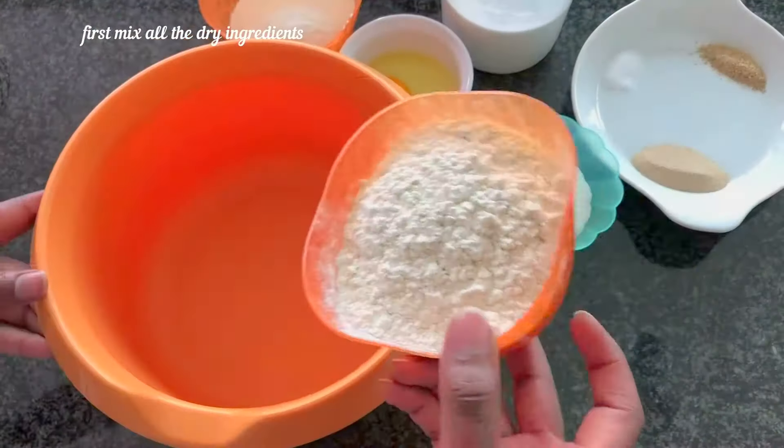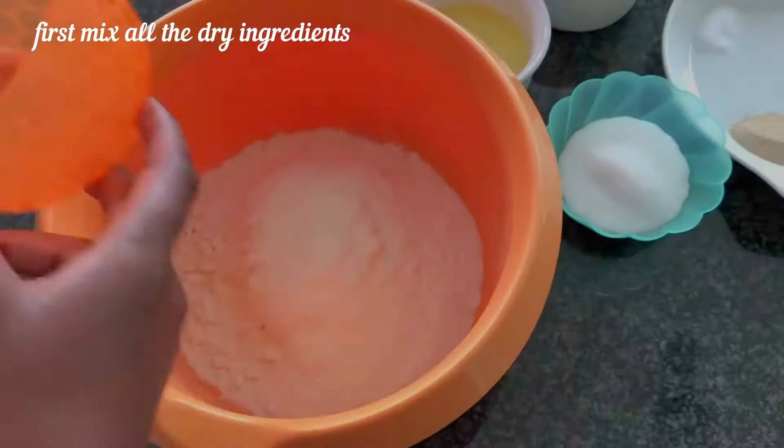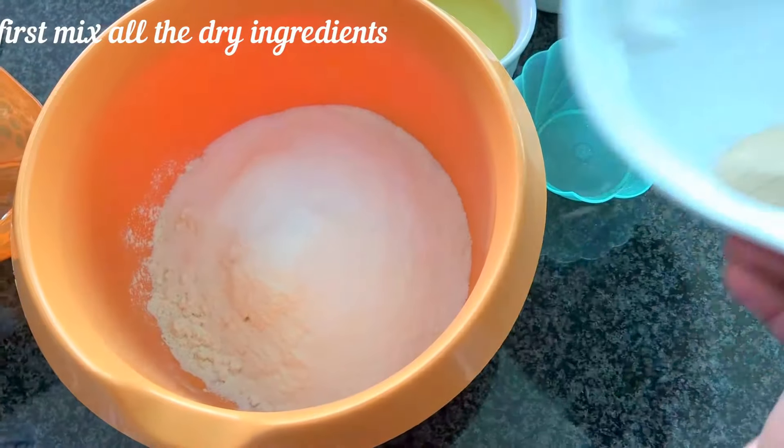First, add all the dry ingredients — wheat and maize flour, sugar, salt, cardamom, and yeast — and mix them together.